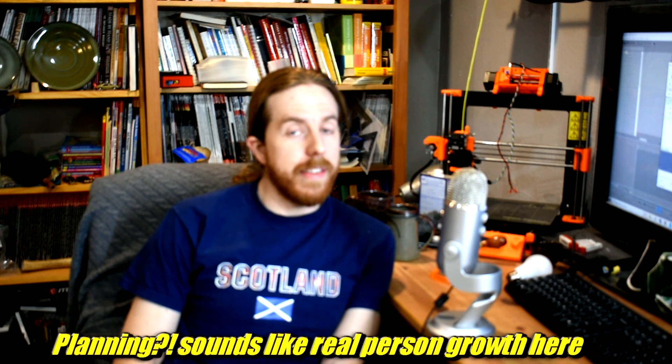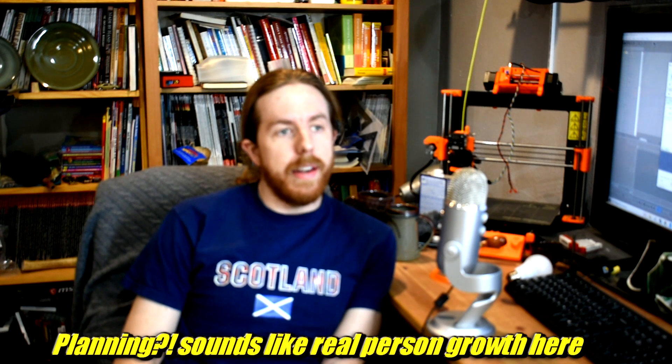But before I just willy-nilly whip up some new ones, let's talk about a little bit of different kinds, pros and cons, and the design I'm going to go with and why.